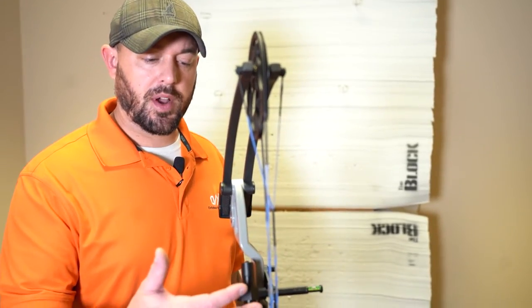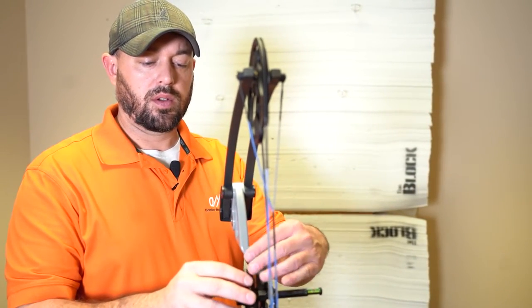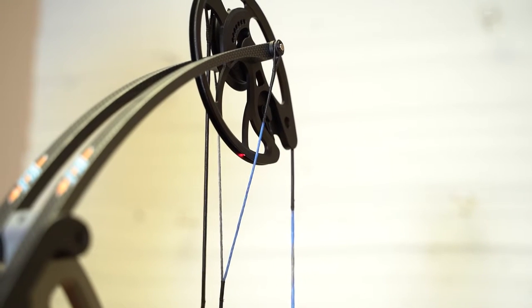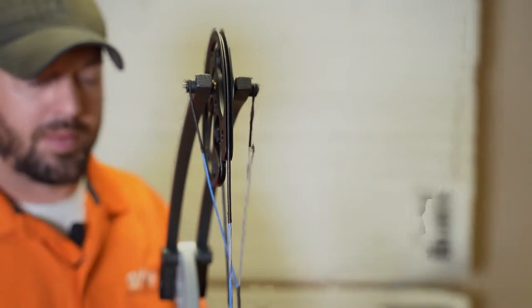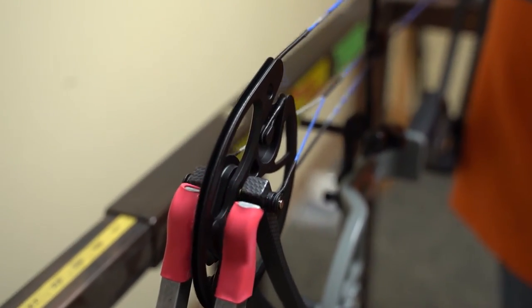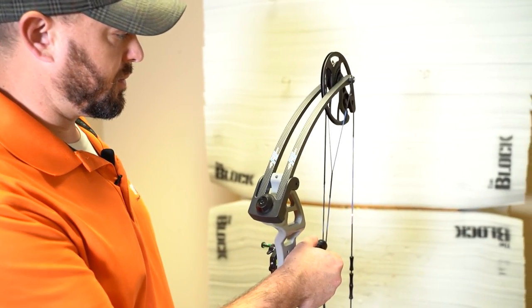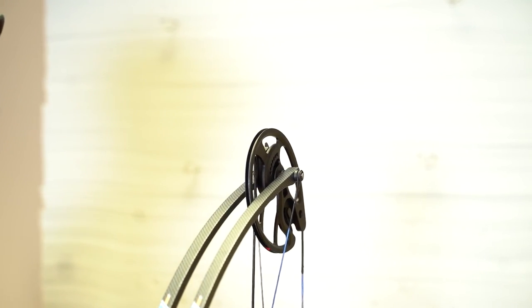With the LAT flipped around backwards, what we're going to check is cam alignment. If we have to tune some of the yokes, we can align this tool with the string and run it all the way up. Standing behind and looking at it, I can see that we have to make some adjustments to the yoke. So we made some adjustments to the yoke and now we can double-check it again — just run it up the string — and now we can see we're nice and aligned with the cam and we're ready to shoot.